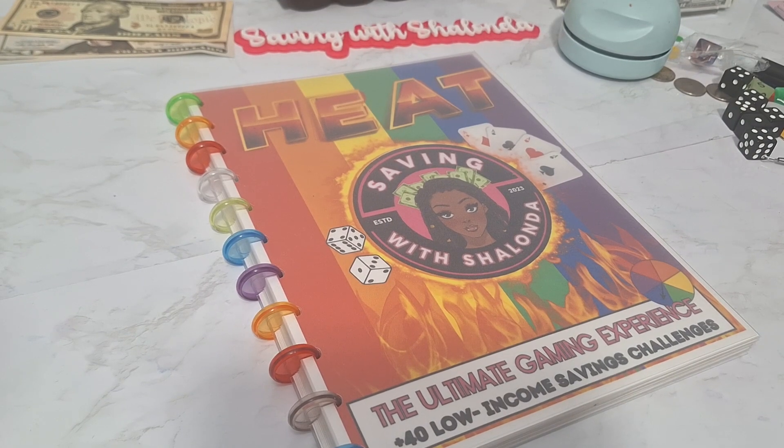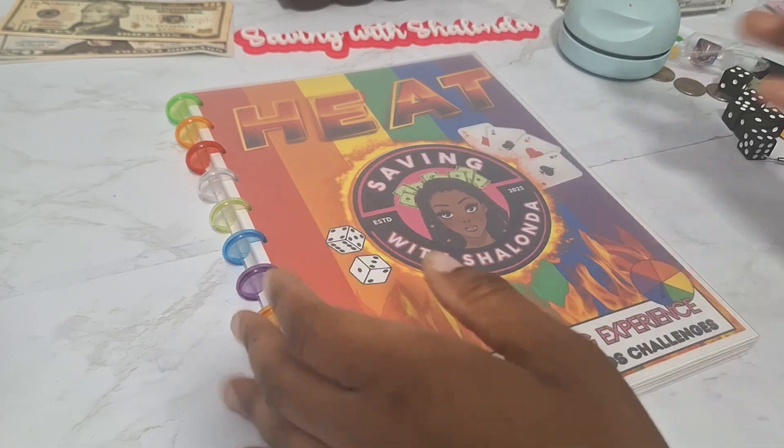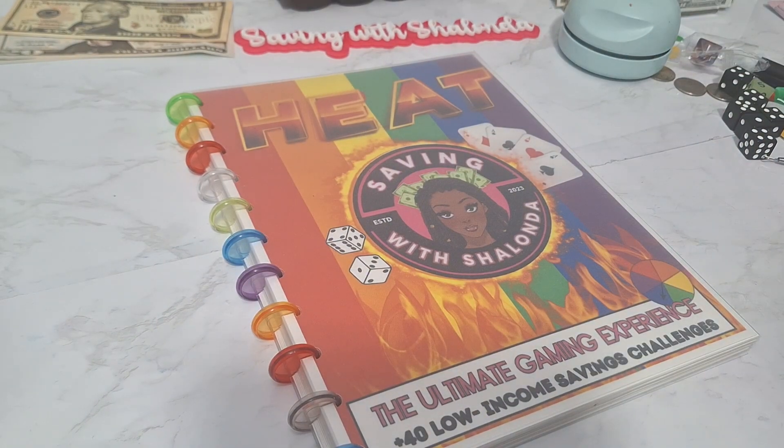Hey guys, welcome back to the channel. It's Shalonda and this is Saving with Shalonda. Hello to all my returning subscribers and welcome to all the new subscribers. Thank you guys for being here. I'm coming on for the final installment of the how-to-play tutorials for the Heat Book, my new savings challenge book. If that sounds like something you're interested in, keep on watching. Be sure to leave me some comments below, watch the ads, and share the video.